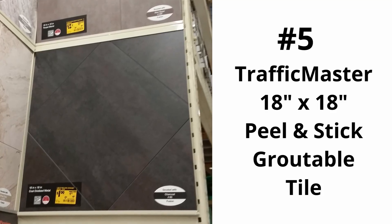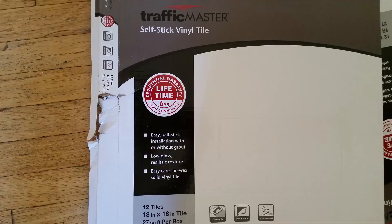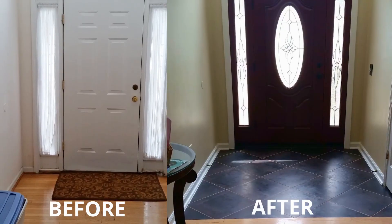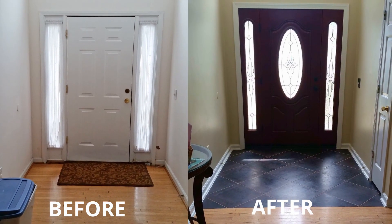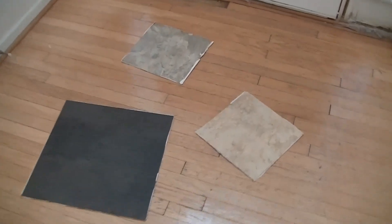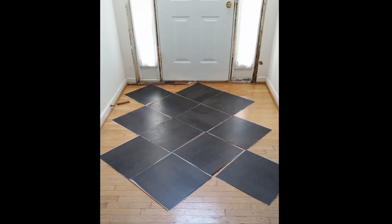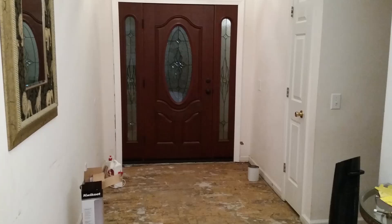Let's start with number five. These 18 by 18 tiles are the biggest square peel-and-stick tiles we found. They are great at making smaller spaces appear larger. These tiles were perfect for our foyer makeover and very budget-friendly. We decided to install these tiles in a diamond pattern instead of the stack pattern to further expand the look of our small space.